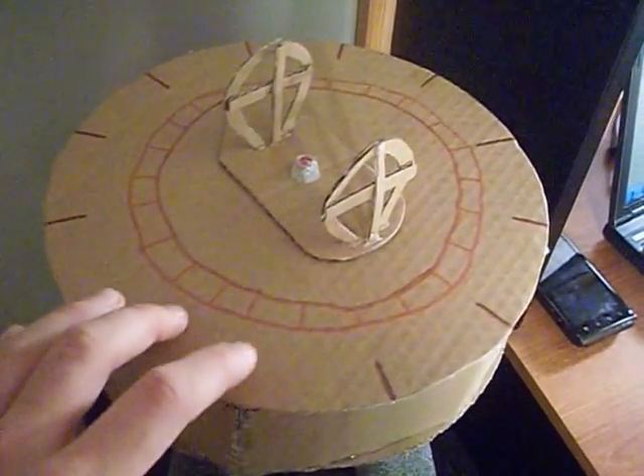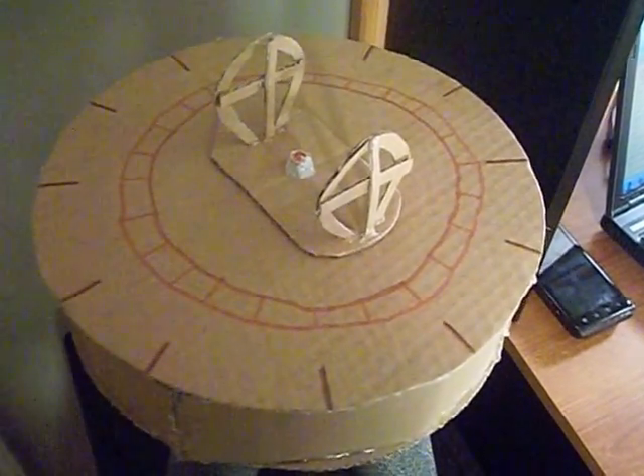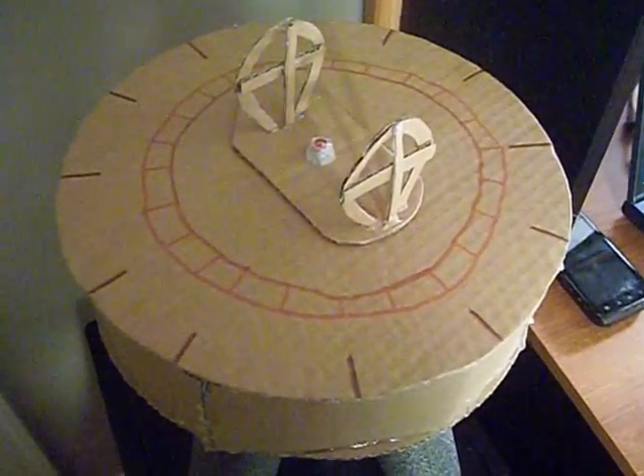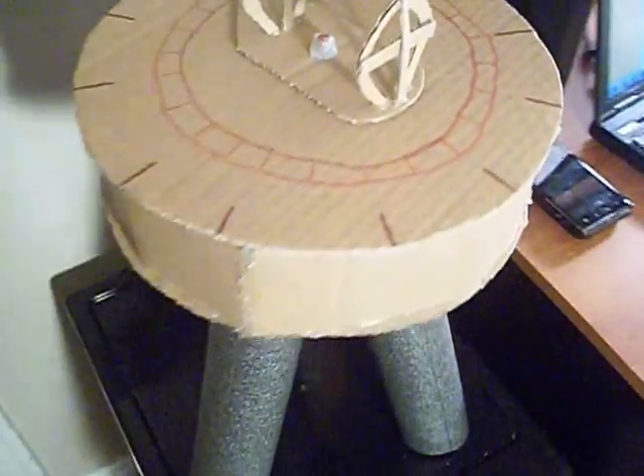you're able to figure out certain mathematical calculations which allow you to build by surveying an area before you actually build whatever you want to, whether it be an aqueduct or whatever kind of monument you're looking at.